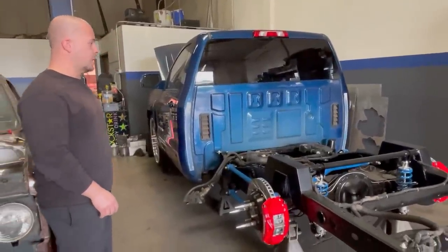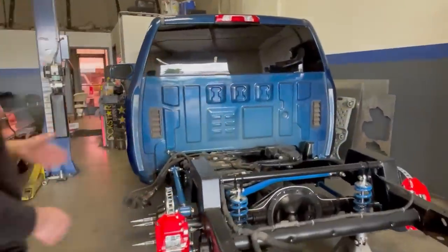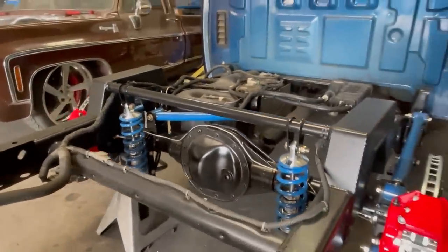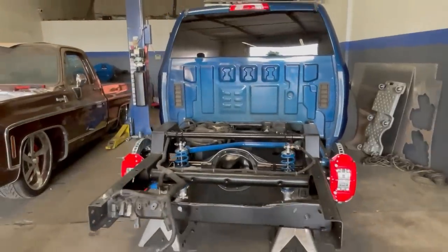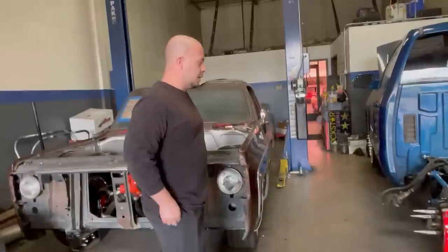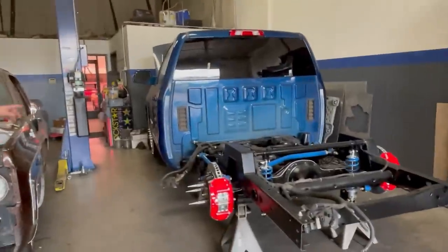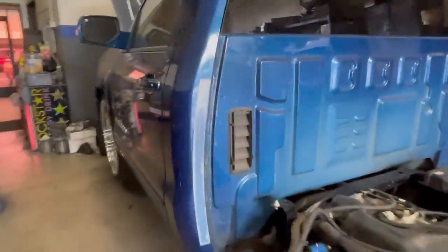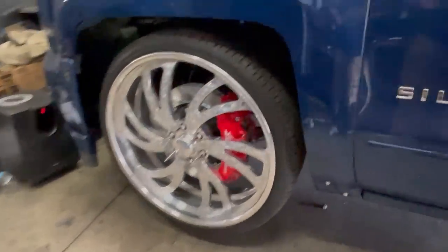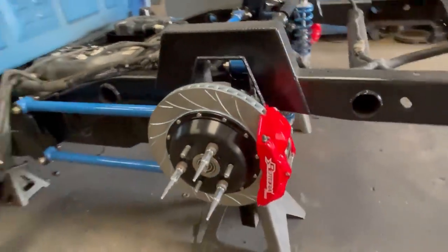It will definitely ride a lot better. The cool thing about these coilovers is you can adjust the height — you can set it pretty much to stock height with the adjustable brackets — and you can adjust the dampening: compression, rebound, pretty much all-around adjustability. Since this thing has more traction now, once you get on it it's going to handle a lot better. You can also see the front brakes we put on from Rotora — those things added a very nice touch, really fills in the wheel. That's pretty much it.